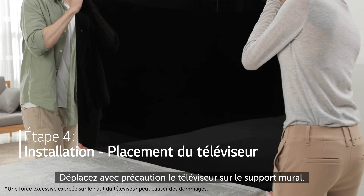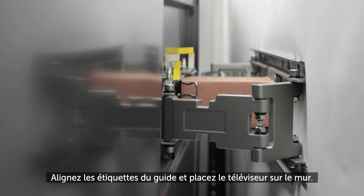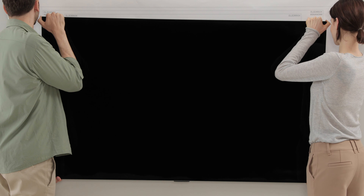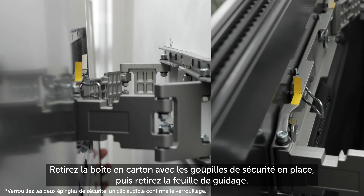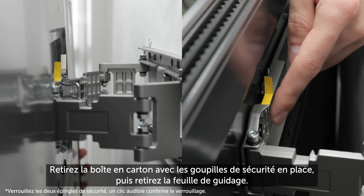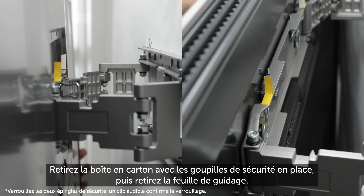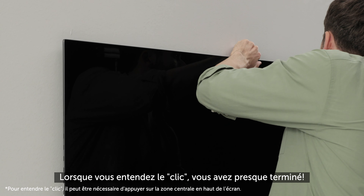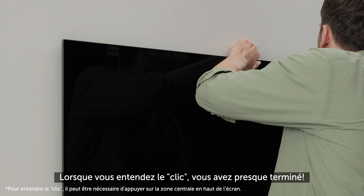Carefully move the TV to the wall mount set. Align the guide labels and place the TV on the wall. Remove the box with the safety pins in place, then remove the guide sheet. Lightly press forward on the top and bottom of the TV at the same time. When you hear the click sound, you're almost done.